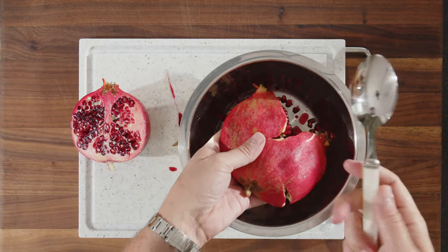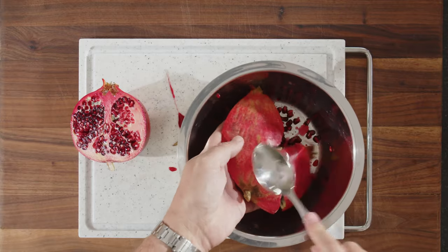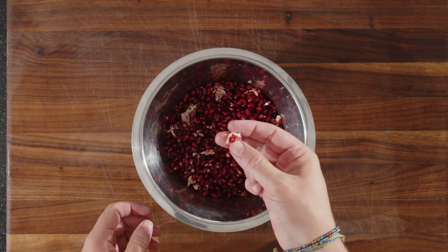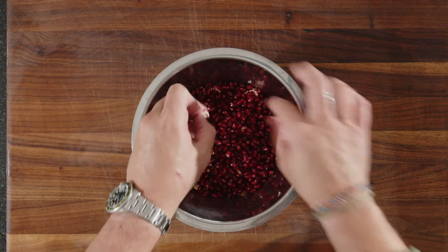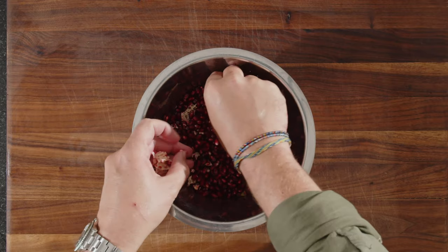Now you take something like a spoon and just hit until all the seeds are out. Once you have removed all the seeds like this, you need to pick out the white stuff that is left — just go through with your hands and pick it out.